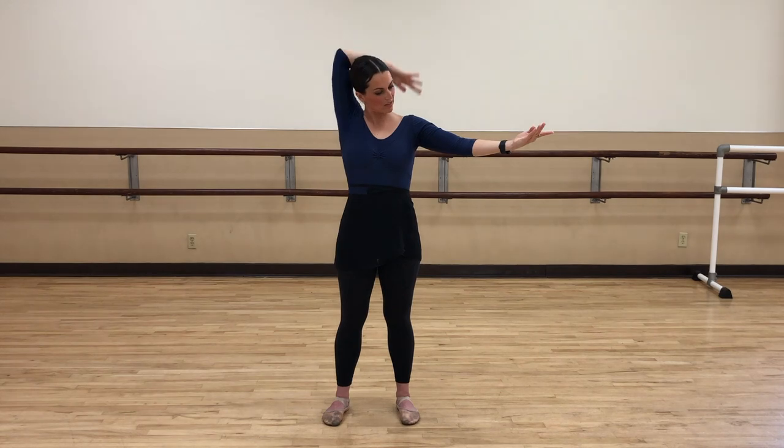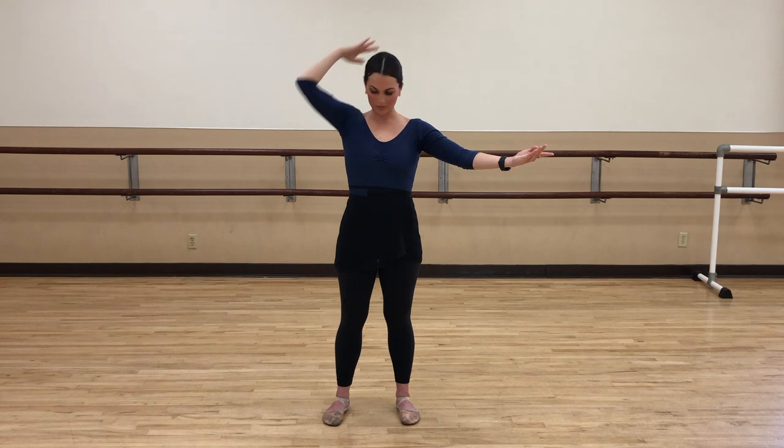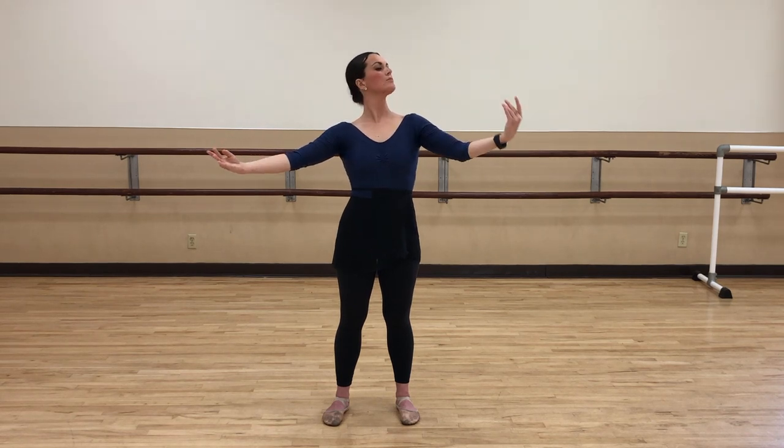Now arms out — we're going to do shoulder touches. Shoulder, shoulder, reach. Don't straighten your elbow all the way. Find it, then go back. Four more. Keep breathing. Keep your arms in front of your body, don't let them get behind you. One more, then we switch. Tall.